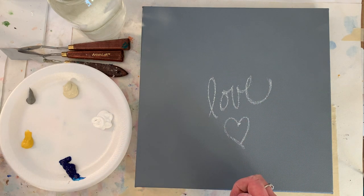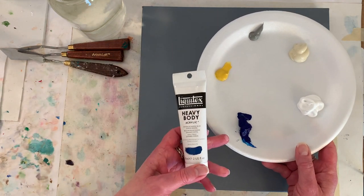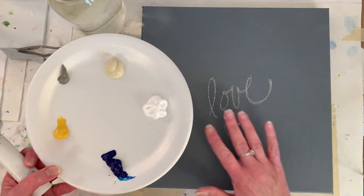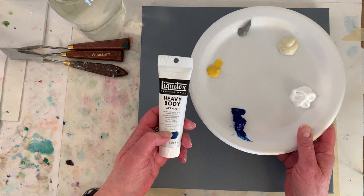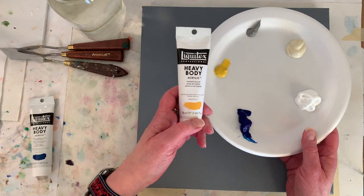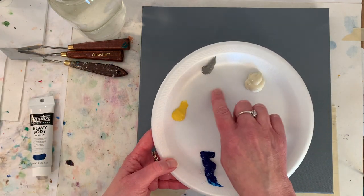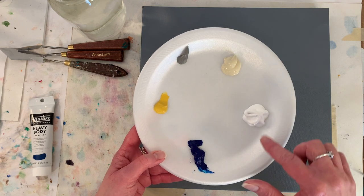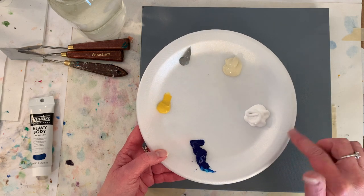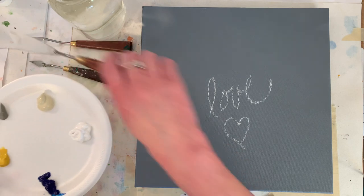The colors I've got on my palette are phthalo blue green shade because I think I want an overall light abstract painting with little hints of some bluish greens. Then this is Turner's yellow — maybe little bits of yellow. I might put a little black on, but I think I'm looking for kind of a warm white, so I put quite a bit of unbleached titanium and titanium white out. I really don't know where I'm going, but that's part of the fun.